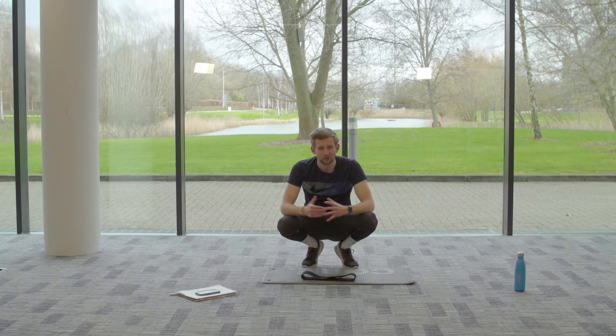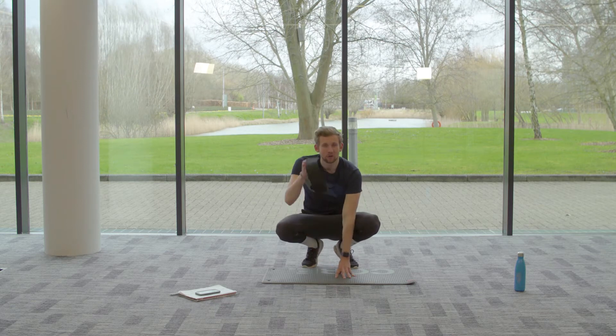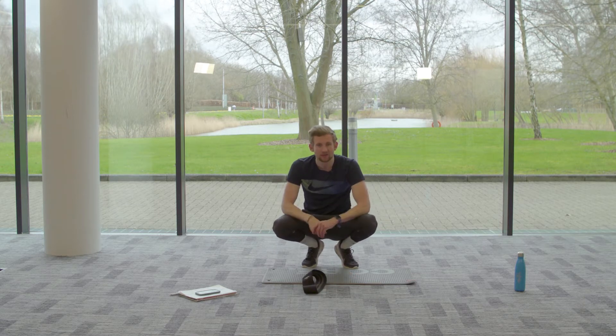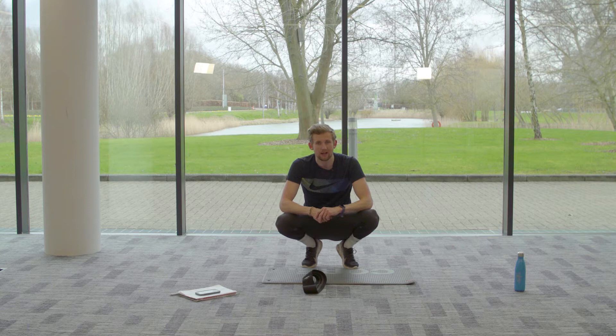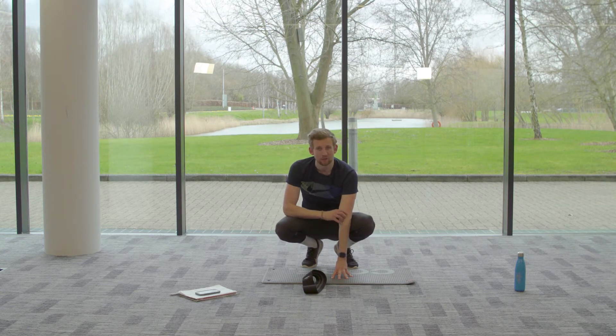Hello guys and welcome back to Green Park with me Jonny Stokes. Today we're going to be going through a resistance band workout on the floor, so it's all floor based. You need your mat, your fluids, and your resistance band. It consists of four different exercises — we're going to repeat each exercise twice, 50 seconds on and 20 seconds rest.